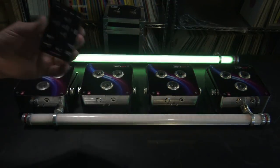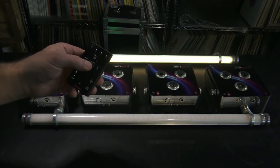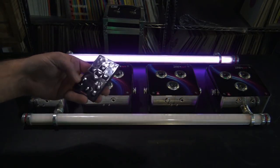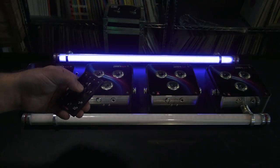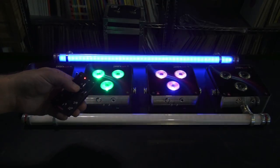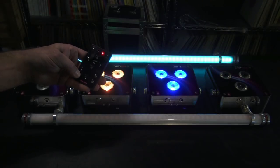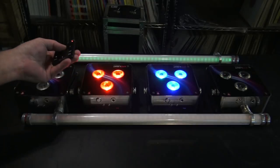So now I have four different groups that I can work with using one remote control. And what you can also do, aside from just selecting the different groups, is maybe just turn on group 4 and group 2 together. If I want to turn off group 4, I go to here and turn that off.